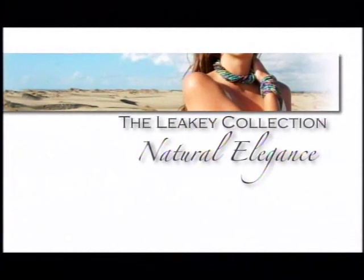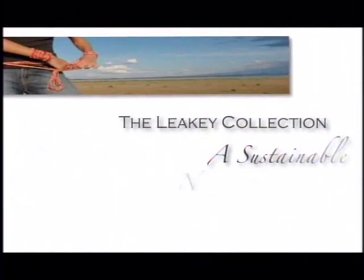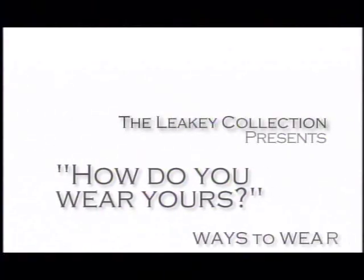Natural elegance. Handcrafted by the Maasai Women of Kenya. A sustainable natural resource. Give the gift of opportunity. How do you wear yours?